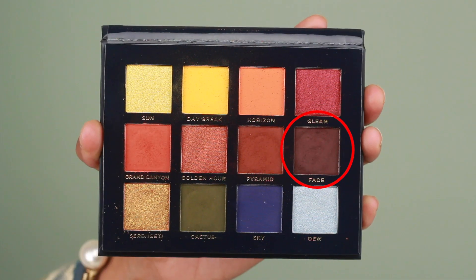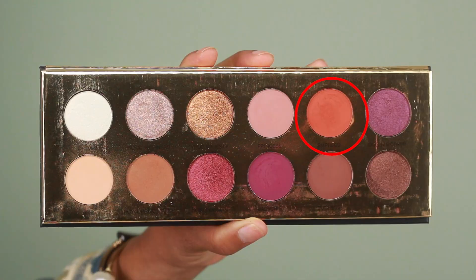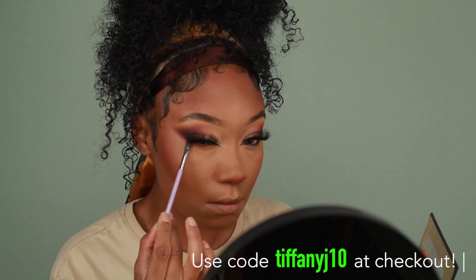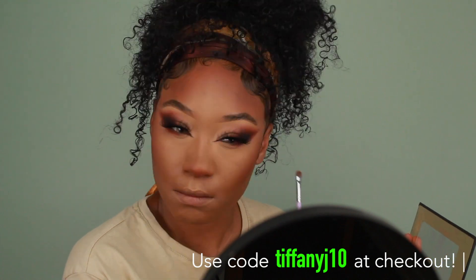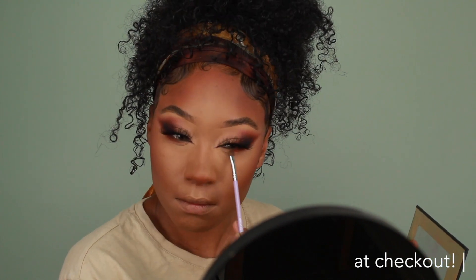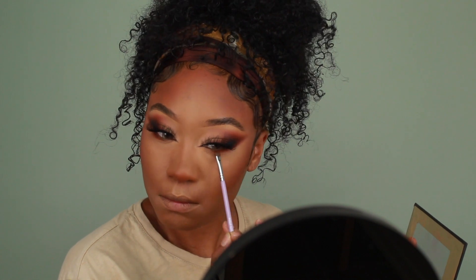Moving back to the eyes, I'm going to take that same dark brown from the Vintage Dawn palette as well as the orange from the Colored Rain Queen of Hearts palette to smoke out the lower lash line — darkest brown first for depth, then the orange to blend everything out. I also have a coupon code for Colored Rain which I'll leave in the description box below.